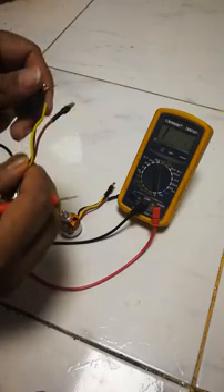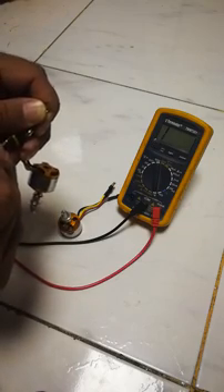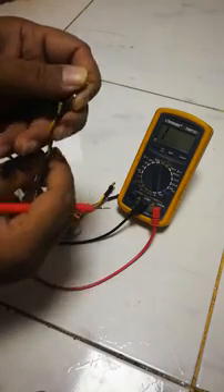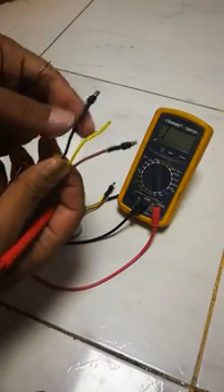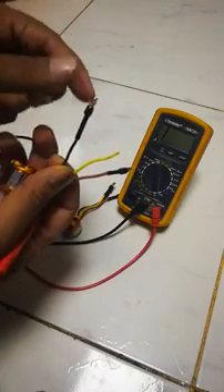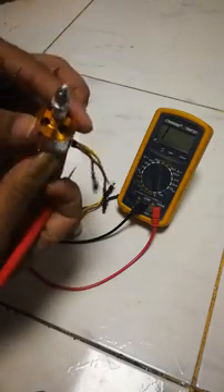If I do the same on black and yellow, there is no tone. Even on black and red, there is no tone. So the problem is on the black lead. If I just twist it around, I get the tone, and if I connect it to the ESC and the servo tester, the motor works perfectly fine.